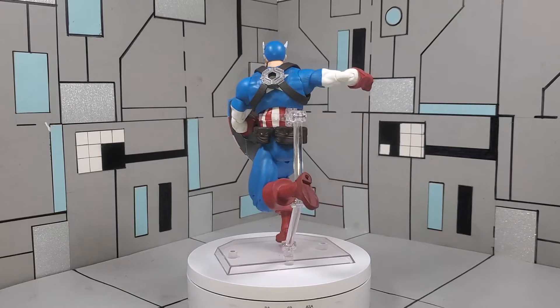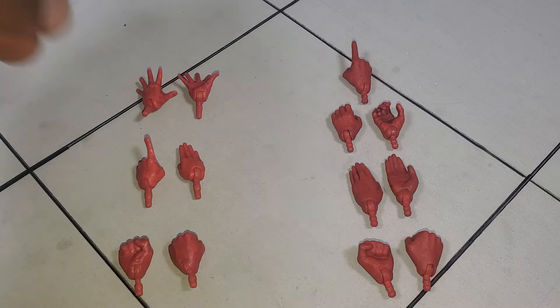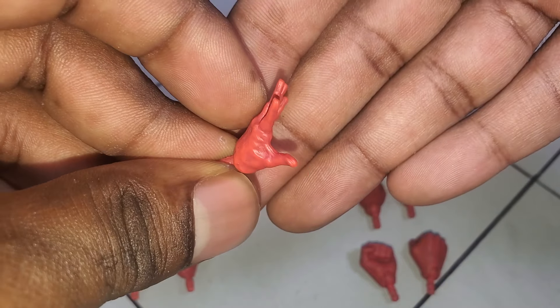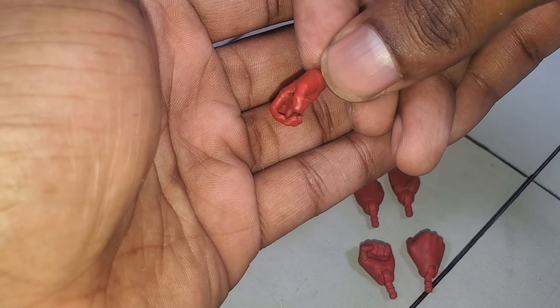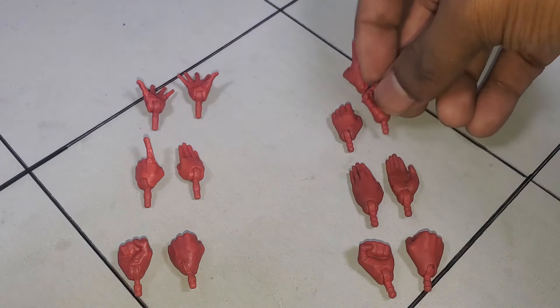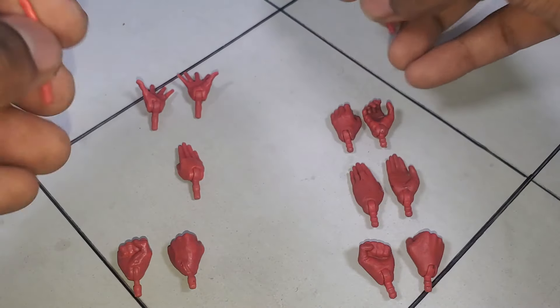First things first, jumping into the accessories — one of the things we're going to look at is the hands. On the left I have the Marvel Legends and on my right the Marvel Select. Both figures basically share the same hands with the exception of the shield-throwing hands that come with the Marvel Legends version, which definitely helps for more dynamic poses. With the Select version we have grasping hands that work really well for holding his shield, which has some pretty cool features. Apart from that, all the other hands are pretty much the same — similar pointing fingers, and the major difference being scale.